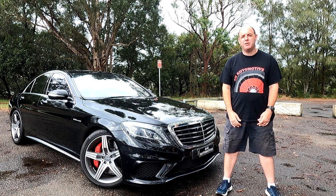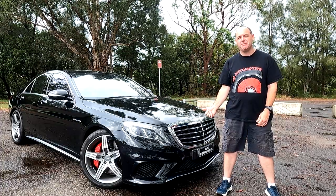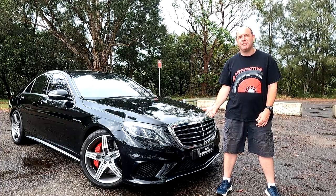Hey guys, Alex here, AG Automotive, and here today we've got the 2014 Mercedes-Benz S63 AMG, so let's check it out.